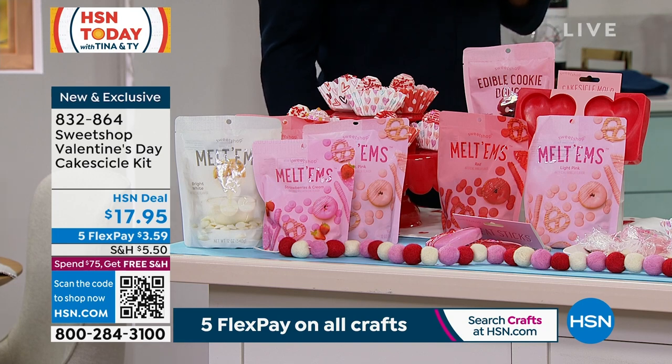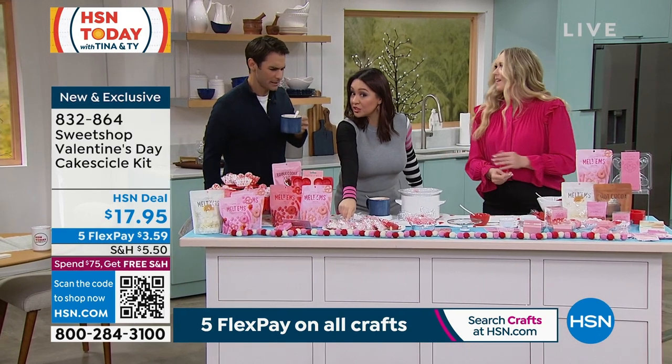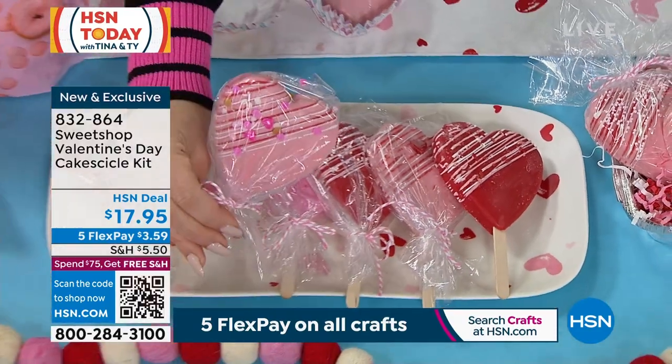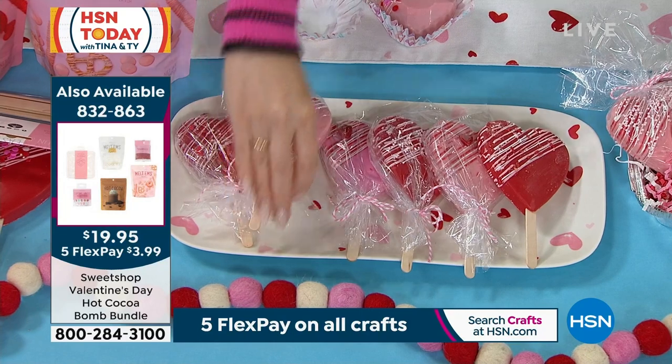All you have to do — and Ali's gonna walk you through how to do it — this is what it looks like. Have you seen these out at the bakeries and specialty shops? Look at this, we've seen these out. And how expensive is one cake pop? Look at how huge these are.